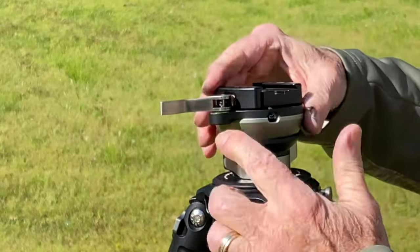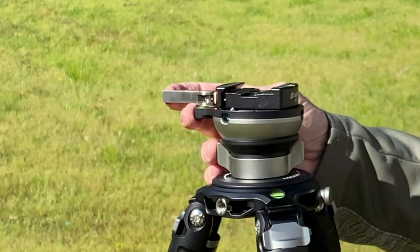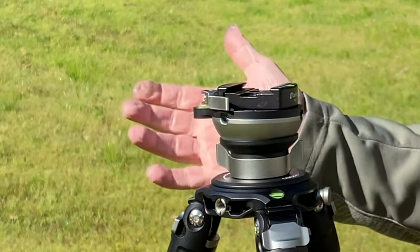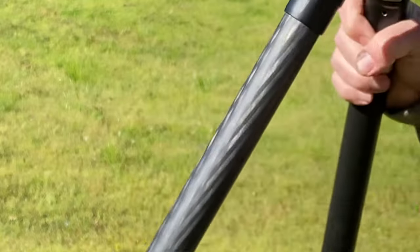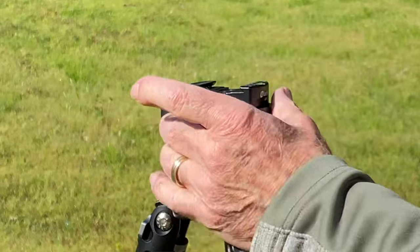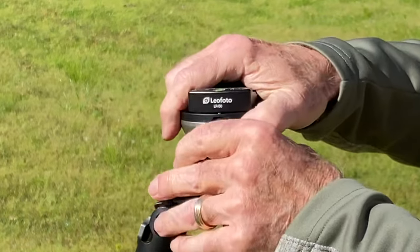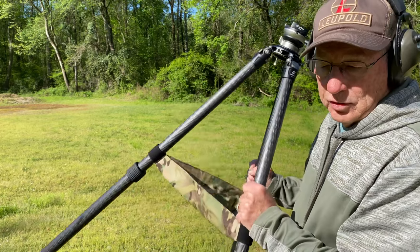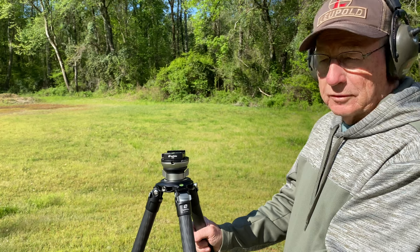I also have this Leofoto clamp mount. It works very similar to the Really Right Stuff clamp mount, and so far I've tried it out, it works really good. Clamps right down. It has an adjustment screw, an Allen wrench screw right here. So if your rail is a little bit larger or a little bit smaller, or your mount for your rifle, you can adjust it really easily and just set it for your rifle. Then you can just pop your rifle in there, lock it down, and away you go, you're ready to go. This thing will not come loose, so your rifle will be really secure.